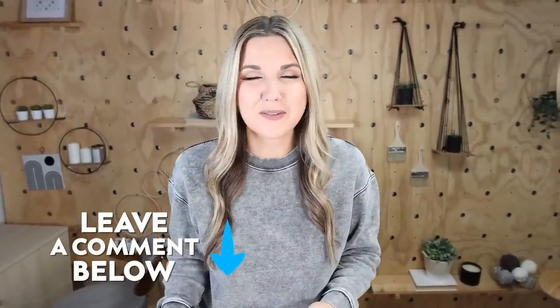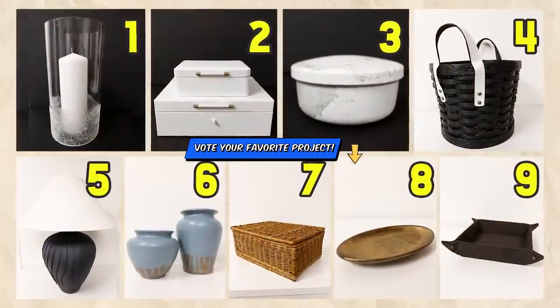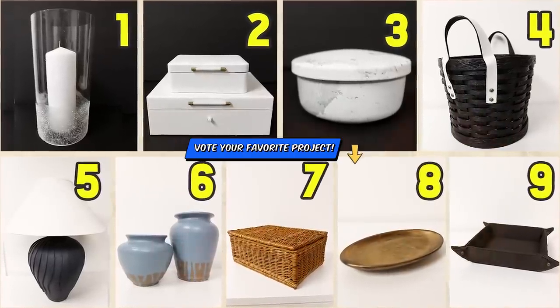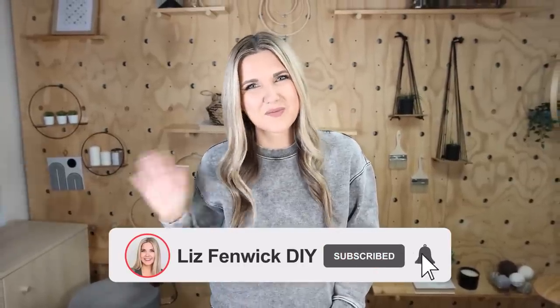Let me know — did I do it? Did I recreate Pottery Barn items? Comment below and let me know which of the dupes was your favorite. Make sure to try that project you've always wanted to try, and remember it doesn't have to be perfect. I hope you subscribe because I want to see you back here. Bye!